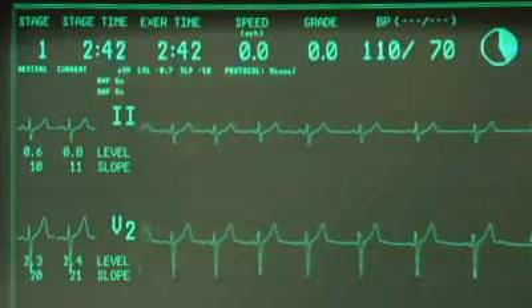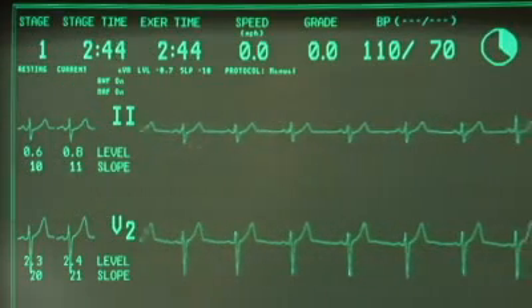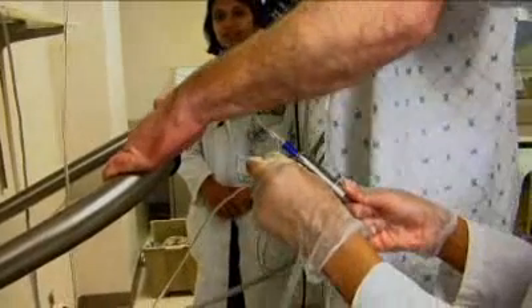You will be encouraged to exercise for as long as you can. If you notice chest pain, dizziness, weakness, lightheadedness, or leg fatigue, inform the nurse. Near the end of the stress test, you will receive another injection of a radioactive solution so that blood flow to your heart during stress can be assessed.